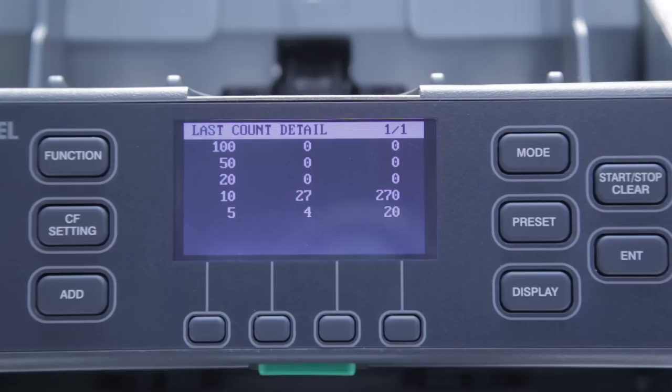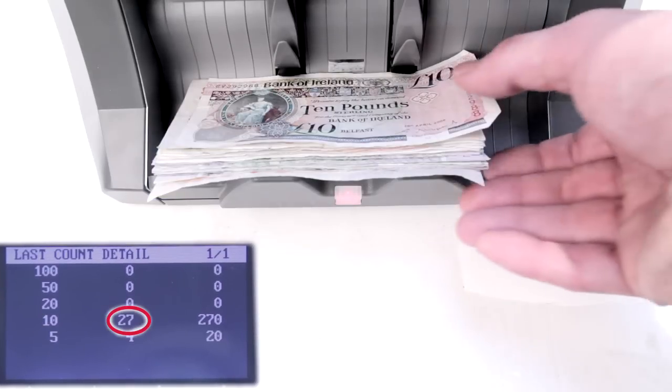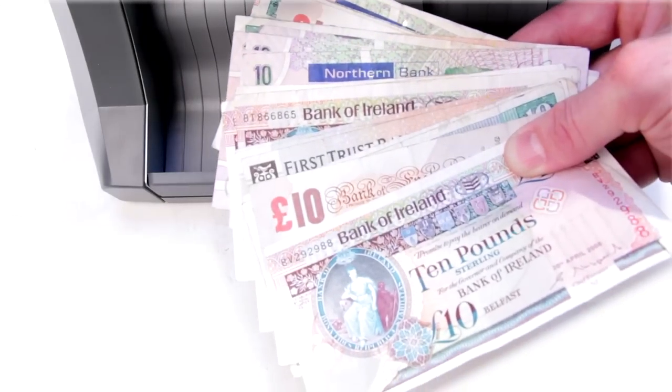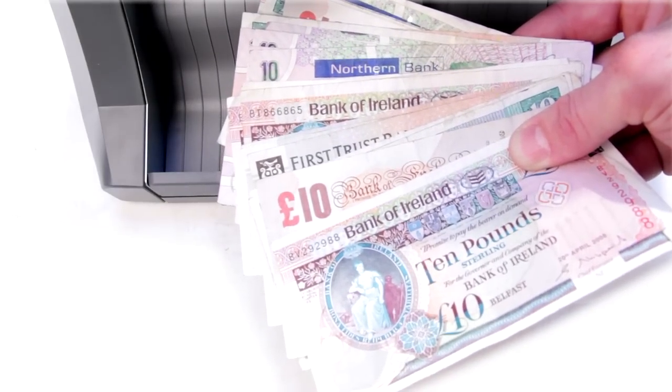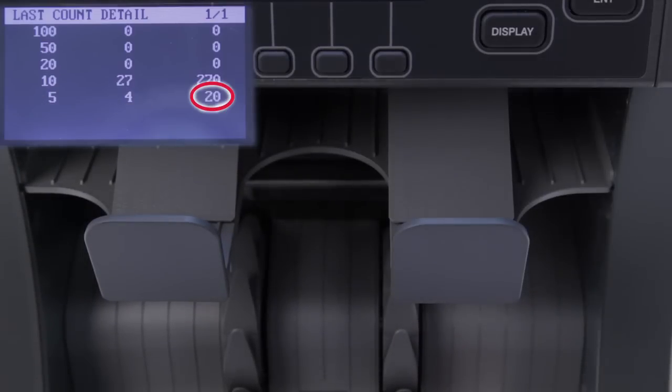This gives you the total quantity and value. To individually sort the denominations, we can enter denomination sorting mode, then simply refeed the notes. Each note of the first denomination detected is sent to the lower stacker, while other denominations are sent to the upper stacker.